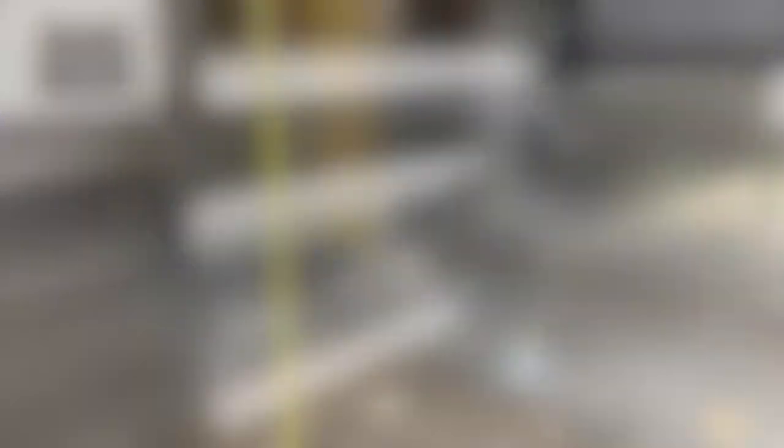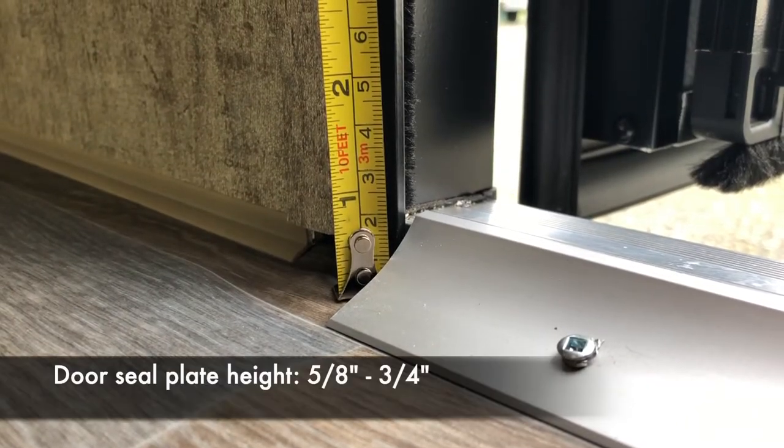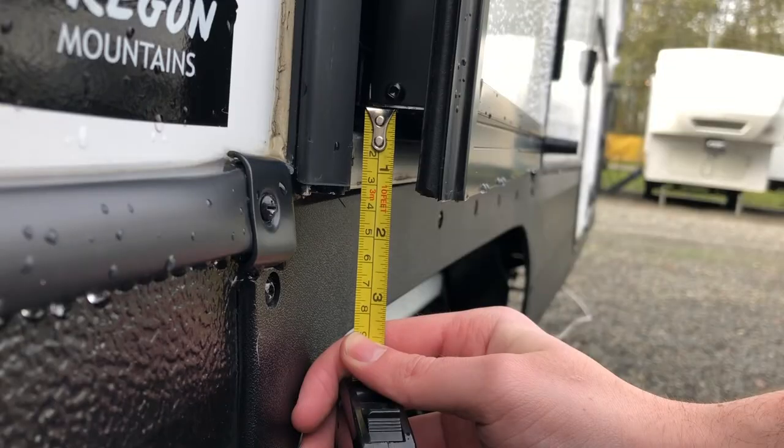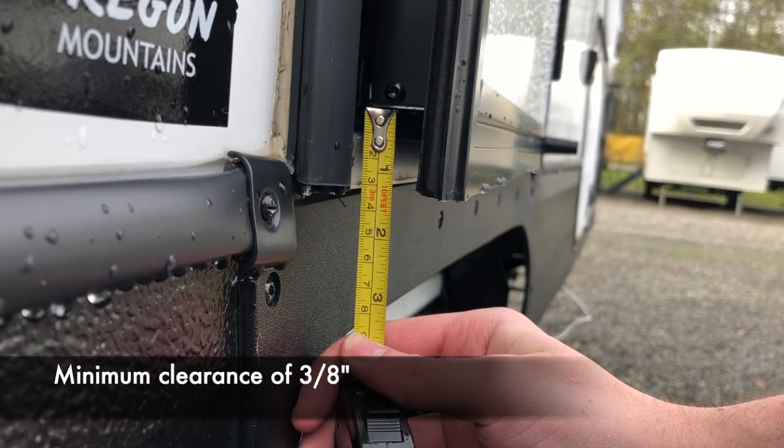You may need a few additional measurements: the door sill plate height needs to be between 5/8 and 3/4 of an inch. And lastly, you'll need a minimum clearance of 3/8 of an inch of door sill height.